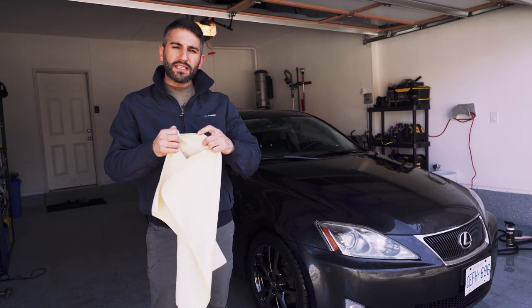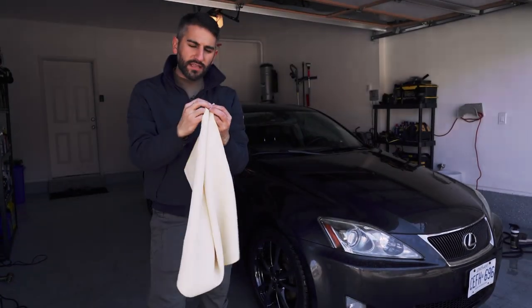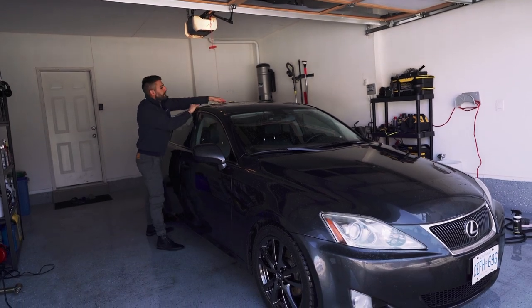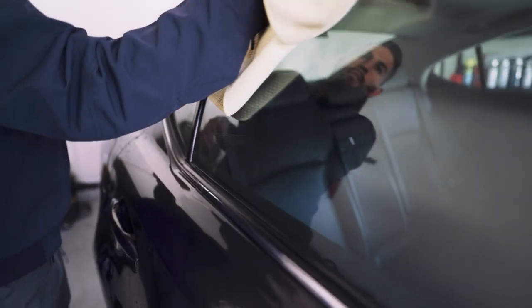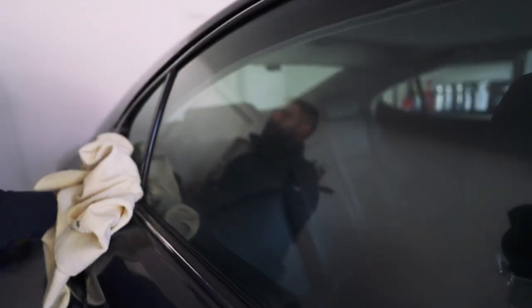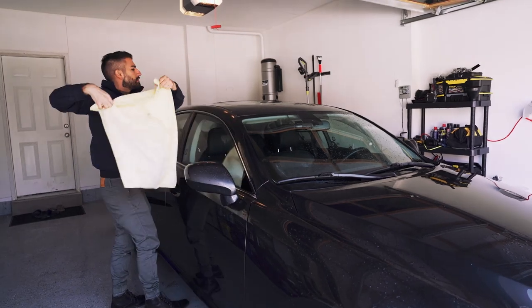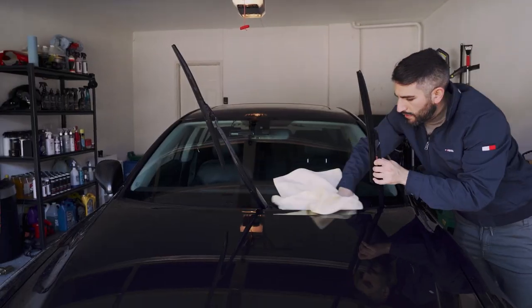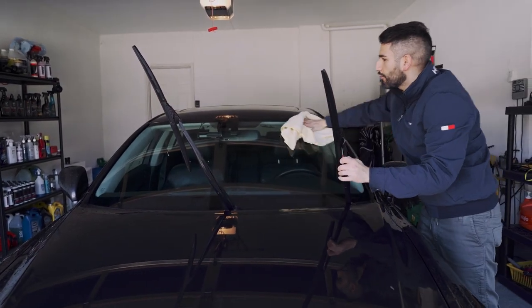For drying, I recommend a waffle weave microfiber towel — this is the Meguiar's version, and I'll link it in the description. It's really good at capturing a lot of water and holding it in. Just like everything we've done so far, start at the top and lightly go across the paint. I like to dry the glass first so there's no potential water spotting from water sitting too long. Then dry the rest of the paint. You don't want to put too much pressure — just slide it off. We're doing this in a shaded environment to avoid water spotting.